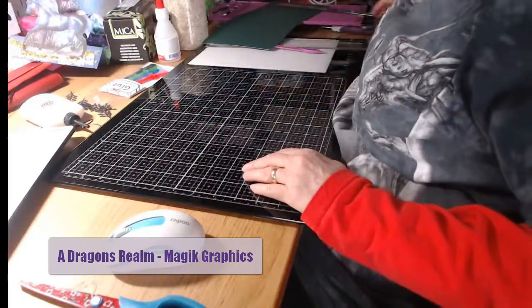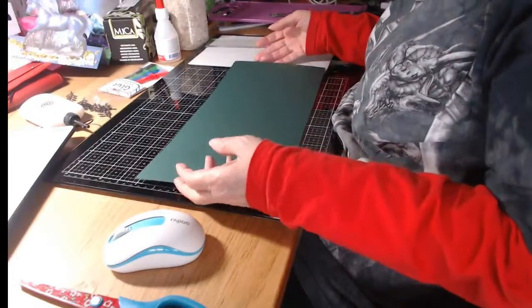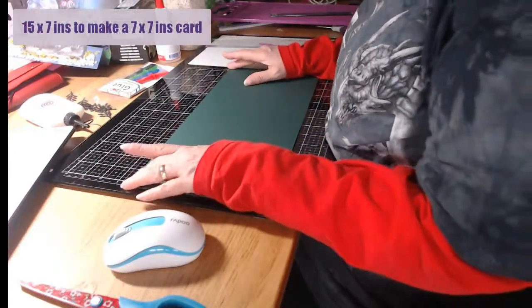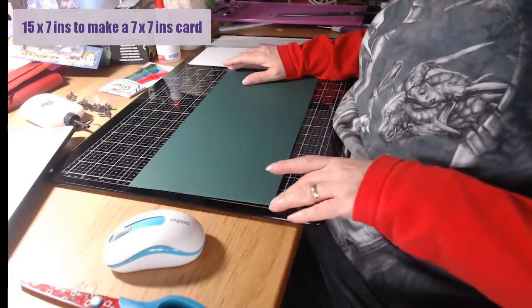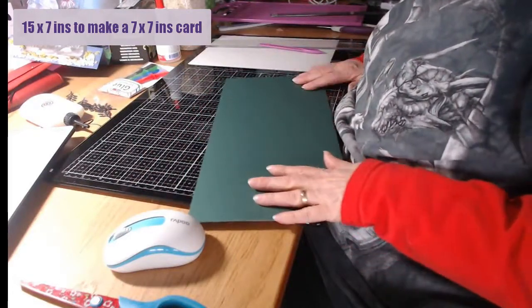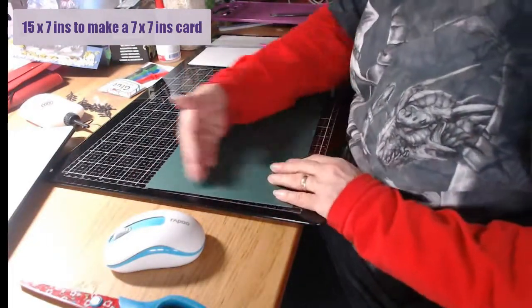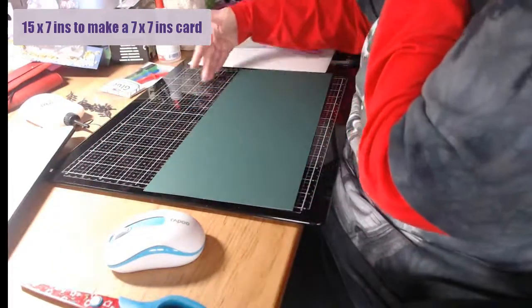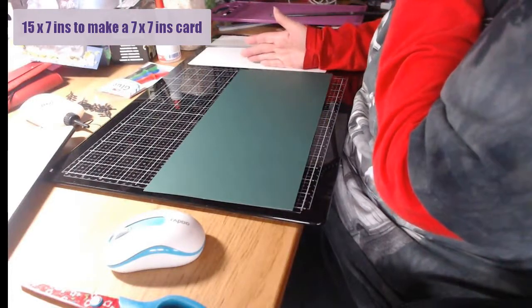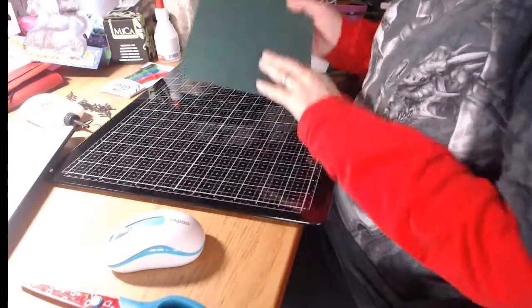I've got a piece of card from A3, cut down to 15 inches long and 7 inches across - it's going to make a seven-by-seven card that fits into a seven-by-seven envelope. If you want to make it eight by eight, just adjust the sides outward, adding an inch all the way around.